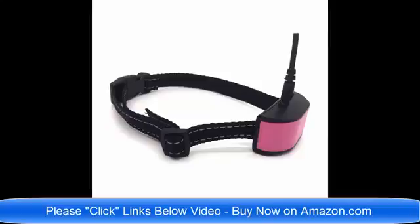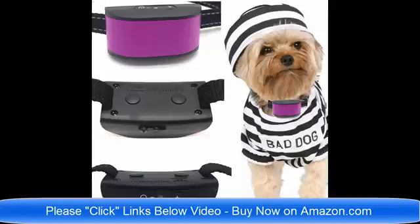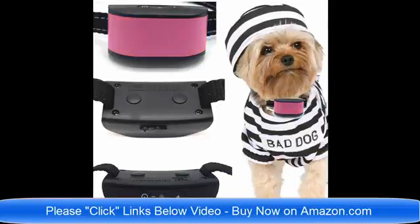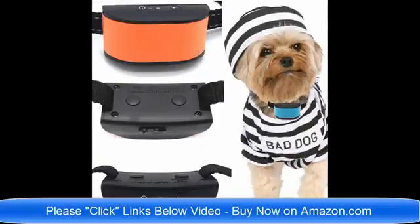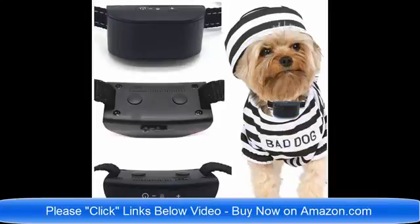We have rechargeable no bark dog collars and dog collars for small dogs four pounds to eight pounds. These are just the best brand new collars for 2018 on the market today. Please click the links below the video and read about the collars to find out which one would be best for your pet dog. If you have any questions, you can email me, the seller, at any time. Thank you very much — I'm here to help. Have a wonderful day.